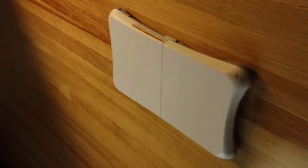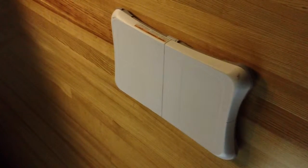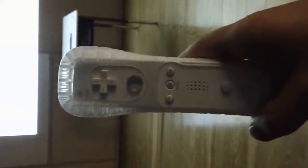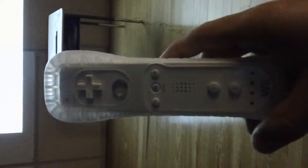For Wii Fit you can also use the balance board. You don't have to have the Wii balance board, but a lot of the games on Wii Fit require it. As well as the balance board, you also need the Wiimote, which is what you use for all the games on the Wii Fitness or just the Nintendo Wii system.